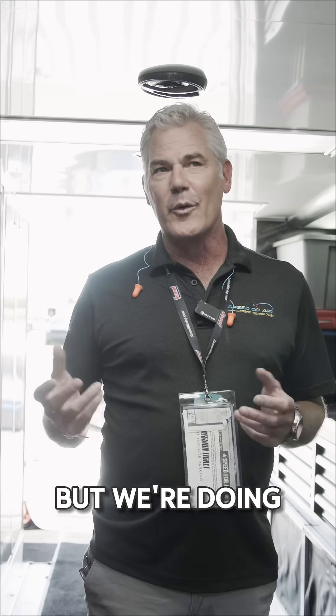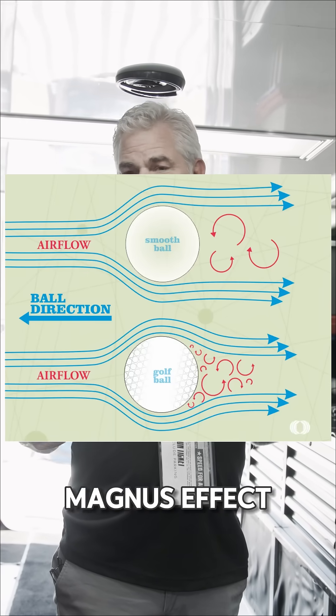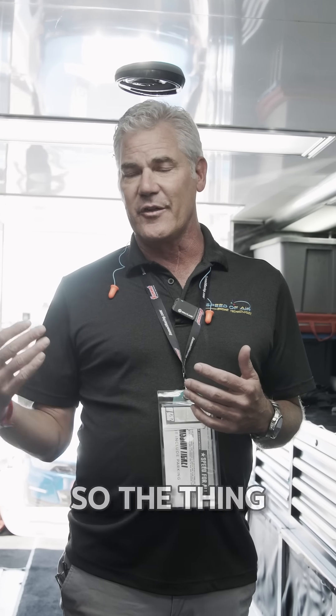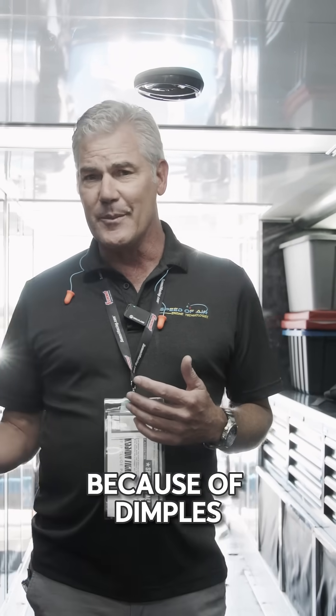The physics are similar but we're doing it for different reasons. On the golf ball we have something called the Magnus effect — how the sphere spins through space as it goes through a fluid. We're also looking at drag reduction so the thing flies farther. A golf ball flies straight or flies farther because of dimples.